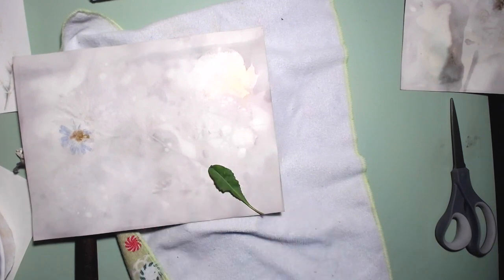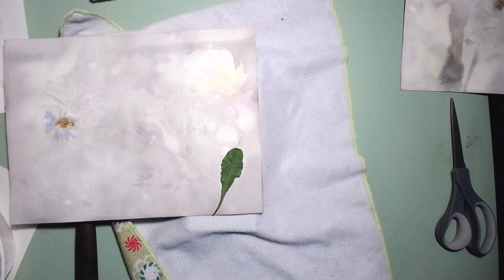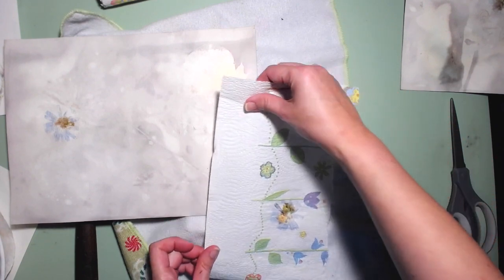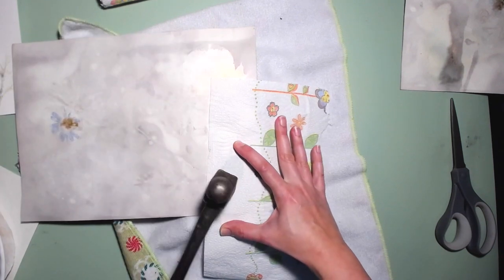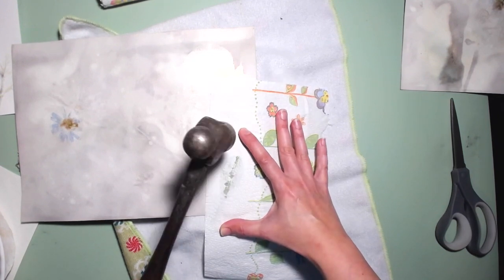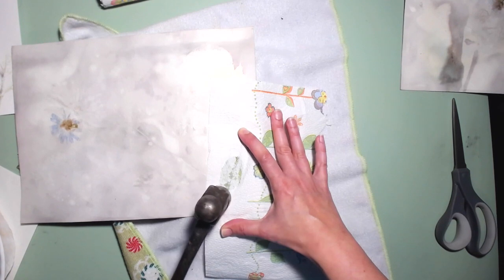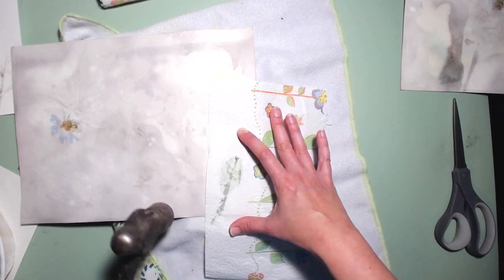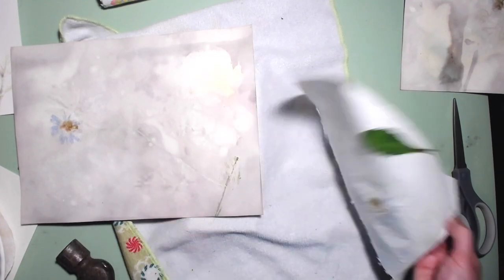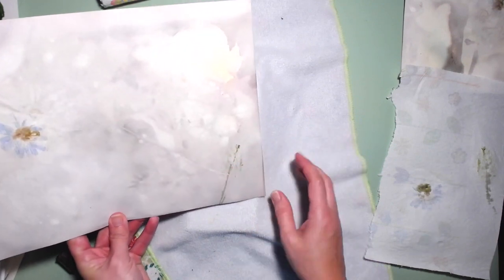I want to say this is a dandelion leaf — I'm going to put it right here. I have it face down, by the way. You can see that color just seeping through the paper towel. It looks like the veining is transferring a lot easier than the actual leaf itself. There's going to be a lot of residue there, but it lifted right up — that's nice. It's not like a really defined transfer, but it's adding color.